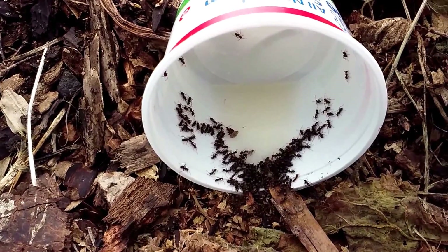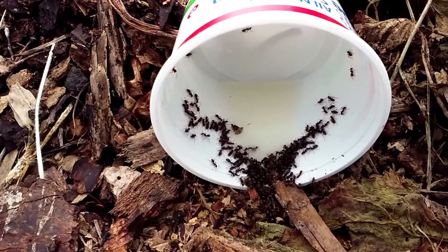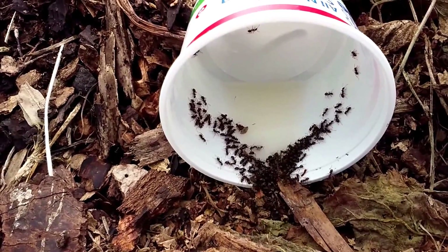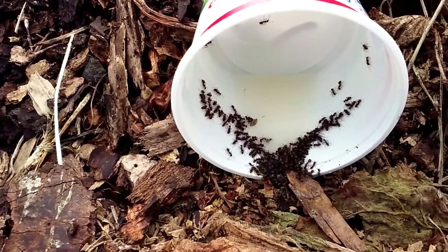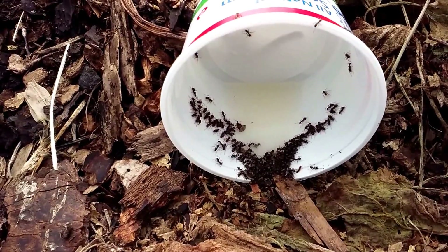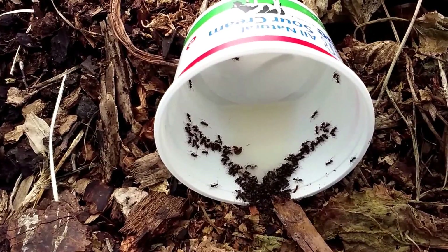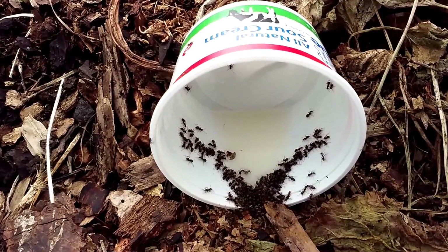I wanted to show you here — I don't have the borax and sugar mixture in the jar I was showing you earlier — but here are the ants: they just love it. Now there are some ants that will eat protein more or be more attracted to protein, and you can add gelatin for that. But this particular type of ant just loves the sugar combination I have. You can see they're all lined up and chowing on it right now. Good luck with your ant problem — this is a great way to take care of it.